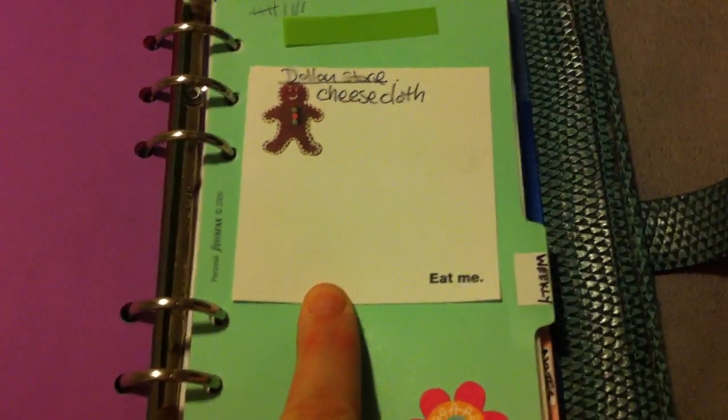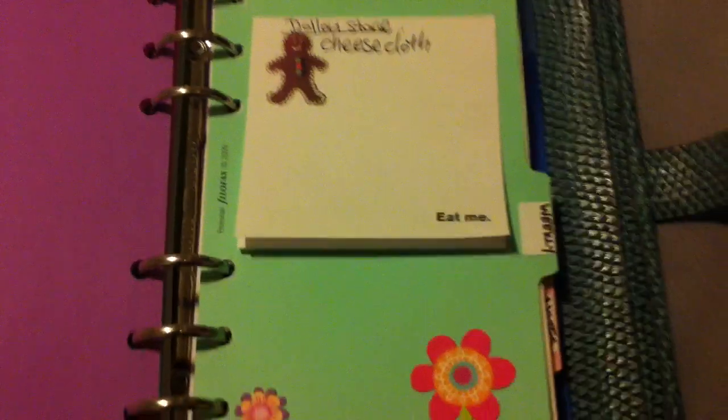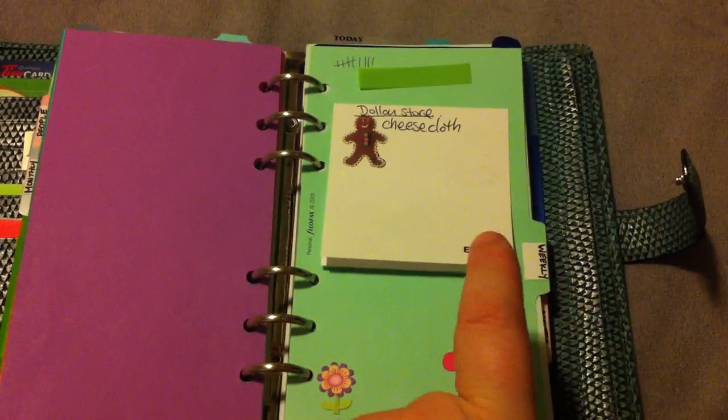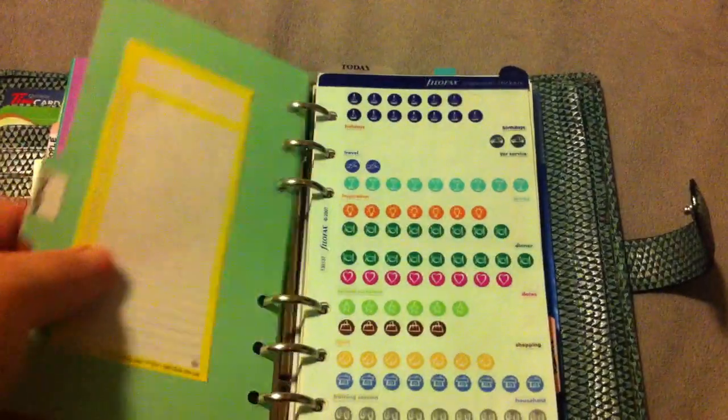My shopping list and my weekly pages — these are again by Knock Knock. I think they're hilarious; my husband thought they were rather rude. They're for Christmas and exclusive to the Canadian bookstore Indigo. You can probably order them at chapters.indigo.ca. And they're also by Knock Knock.